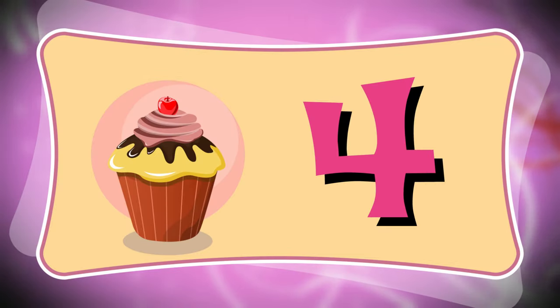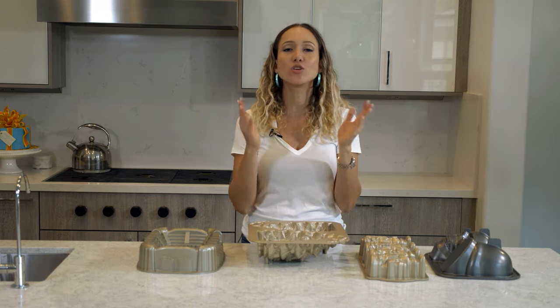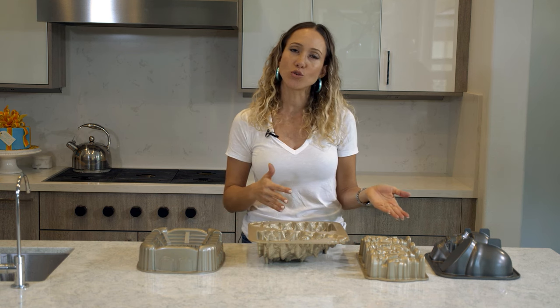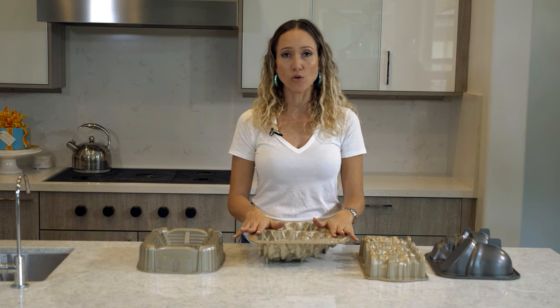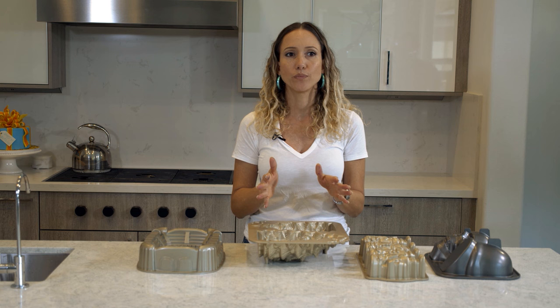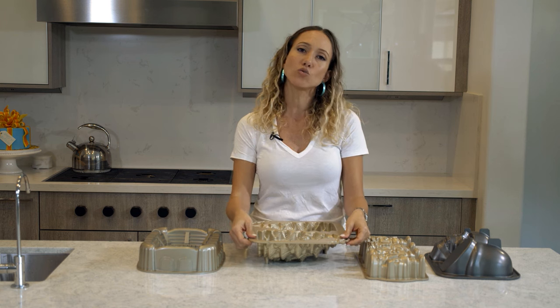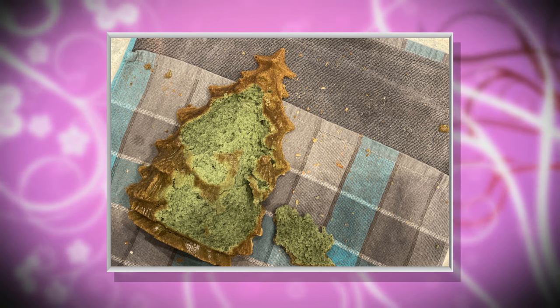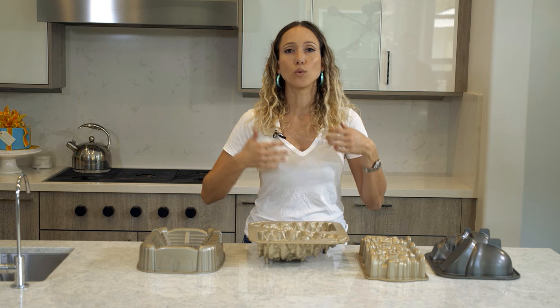Tip number four, and this is really important: you cannot leave your cake to cool in the pan for too long, but you also cannot take it out too soon. For this specific tree mold, I found that between 10 and 15 minutes was the right time. Just wait until the pan is slightly cool enough for you to handle, then flip it over onto a cooling rack. If you leave it in too long, it will stick. If you take it out too early, it will break.